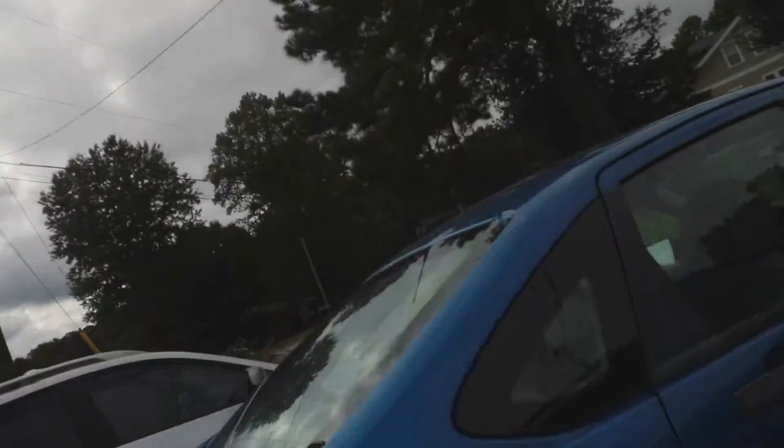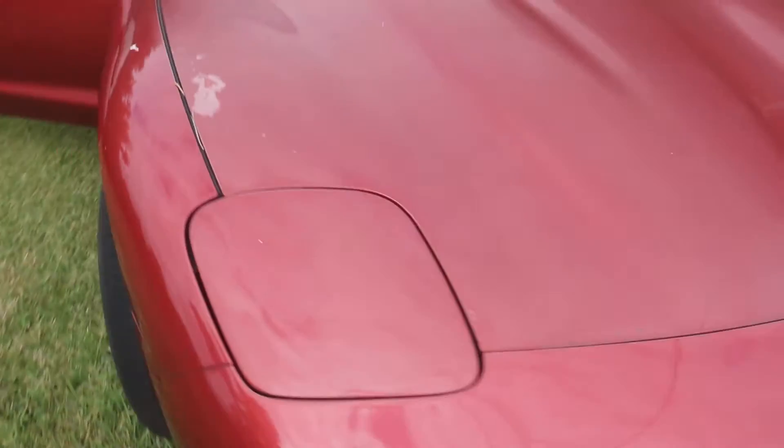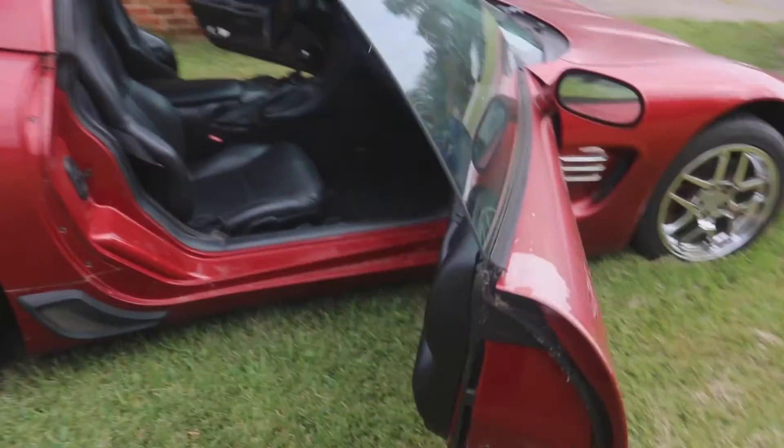All right, as you just saw, there it is. It is beautiful and we're about to go for a ride in it. Just a little bit low to the ground, just a little bit.